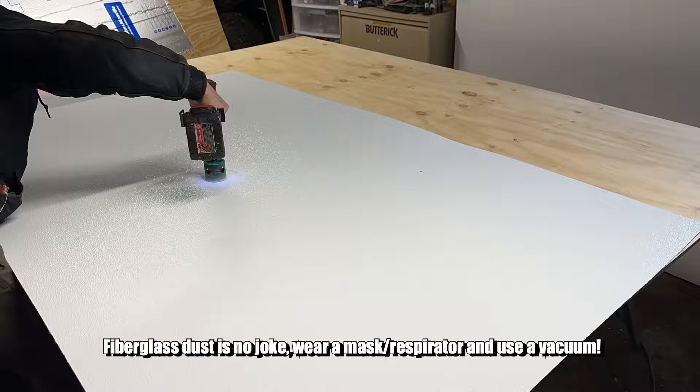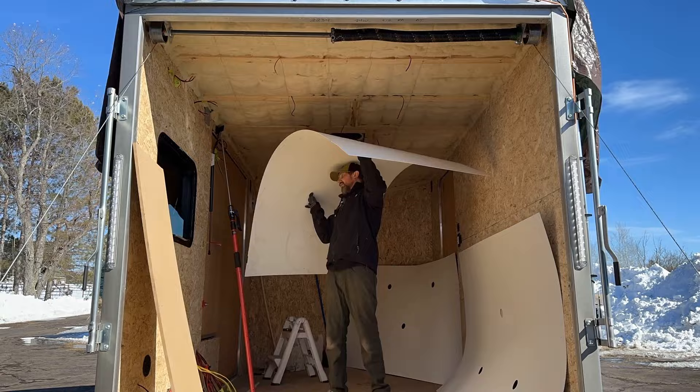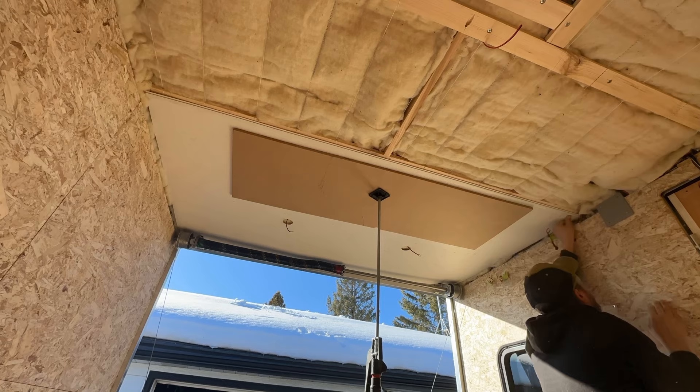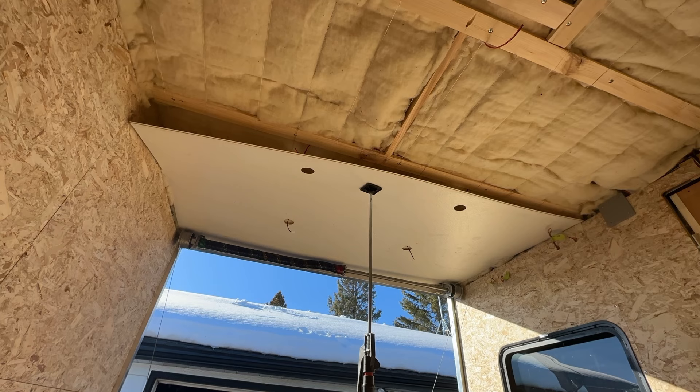Next came the fun task of actually putting the panels up on the ceiling by myself — a lot of trial and error — but eventually I got the first panel mocked up. I screwed the FRP panel to the furring strip along the middle using pan head screws so the panel would be supported without being pulled through if over-tightened. I also pre-drilled larger than the screw called for, since FRP panels can expand a little with heat — that should allow the panel to move as needed with contraction and expansion.